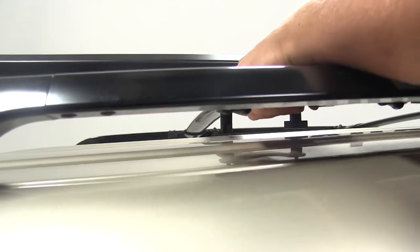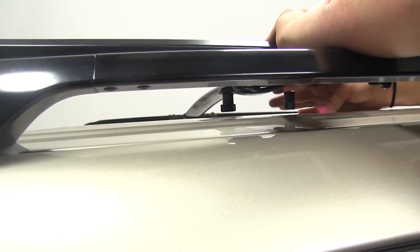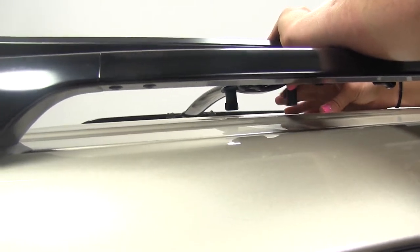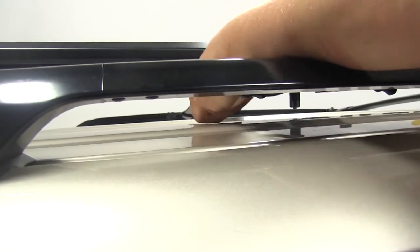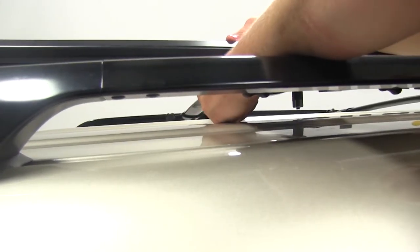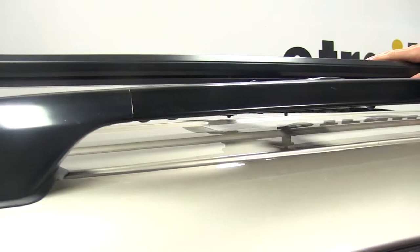Once you have it started on there, we'll go ahead and work side to side, trying to get it tightened down evenly. As you can see, our rack is nice and tight on our vehicle.